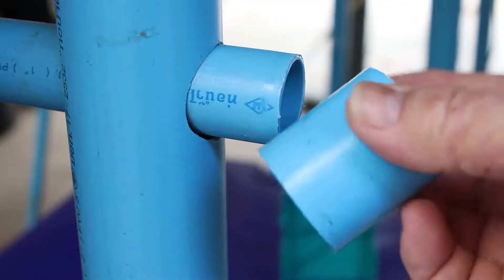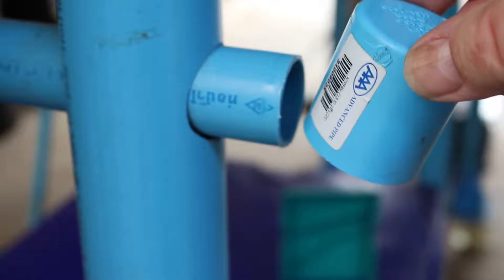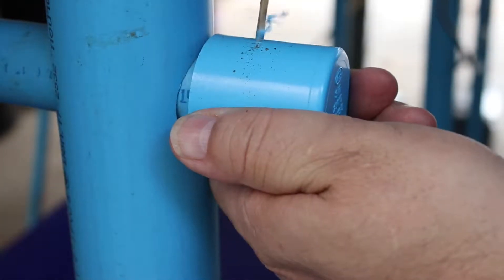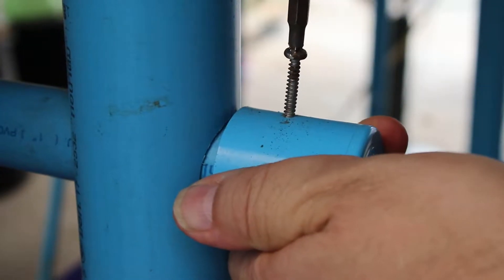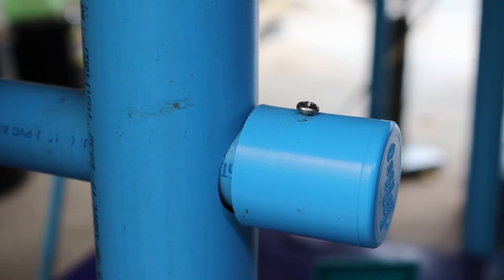For the finishing touch, I put a one-inch cap at each end of the one-inch PVC pipes. It helps to seal the pipes, protecting from moisture and critters, and helps to steady the frame. I then drilled a pilot hole and fastened it all together with one-inch stainless steel screws.